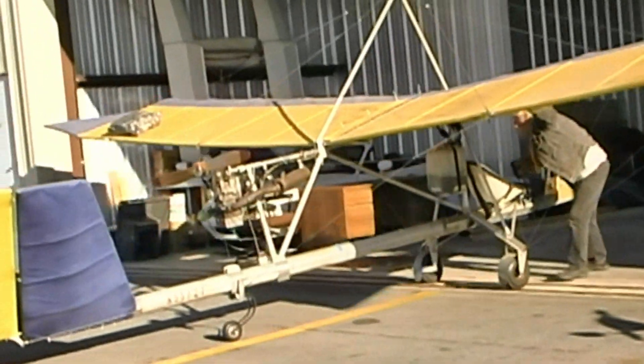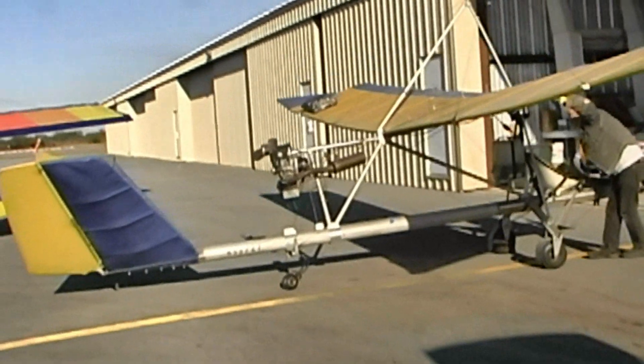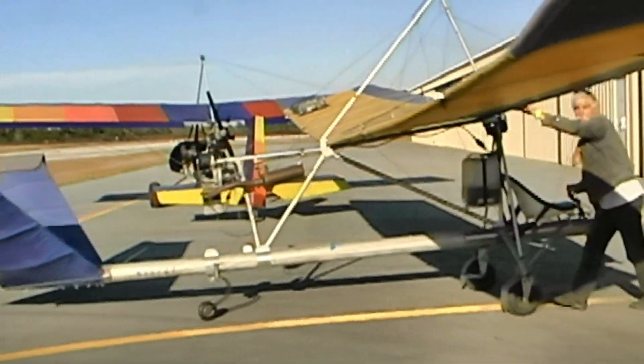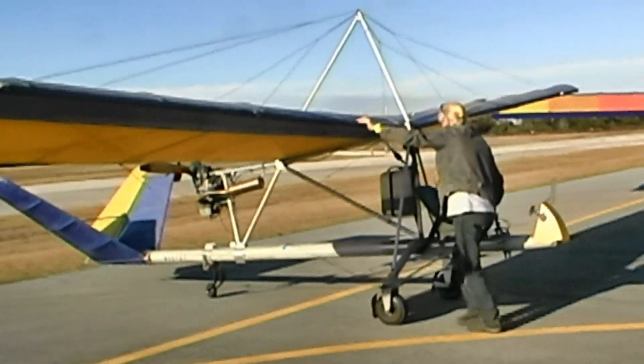I bought it for $2,500 with a Zenoa engine on it and learned to fly it. My first solo flight was in one identical to this. Do you have any idea how many of these were actually in production when Dennis was building them? I really don't know — that would be a question for Dennis, but I get the idea that about two or three hundred kits were sold.